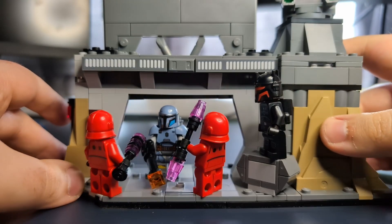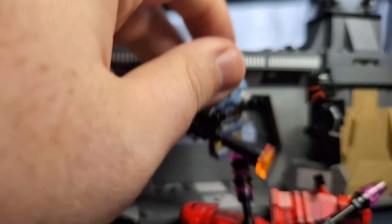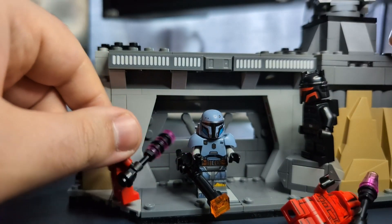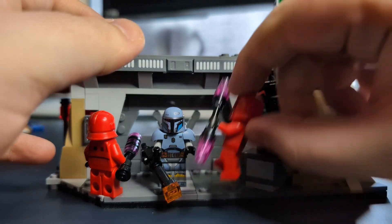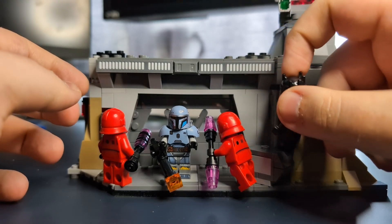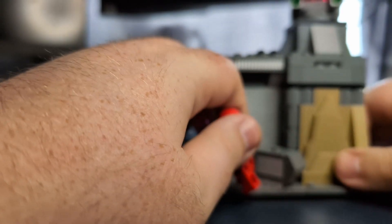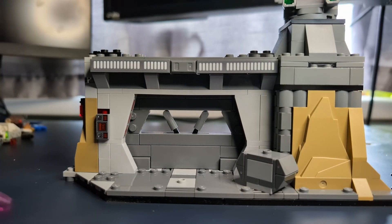If you want to keep the door closed, just hit the little lever at the back and let it drop down. The way I usually have them positioned is have Paz here, one of the guards over this side, and this other one standing very close to the box on the single stud so he can stand without falling over. Then Moff Gideon usually just sits up here somewhere with a detonator in his hand. Now I'll take these guys off and take a look at the minifigures.